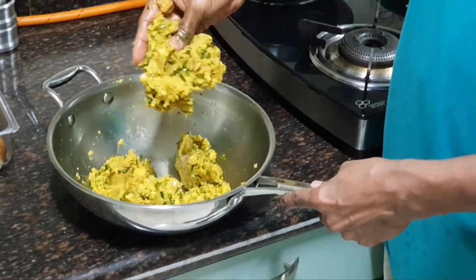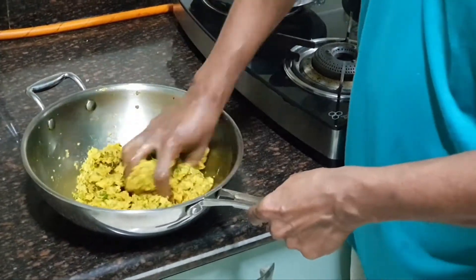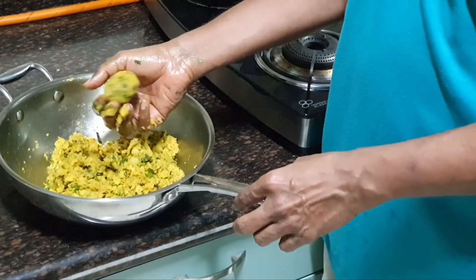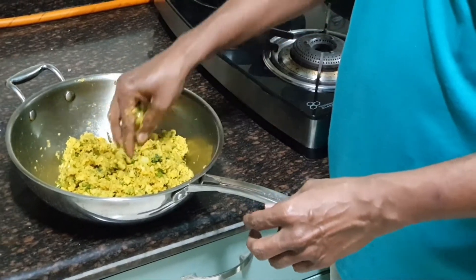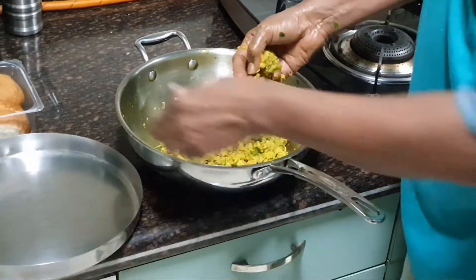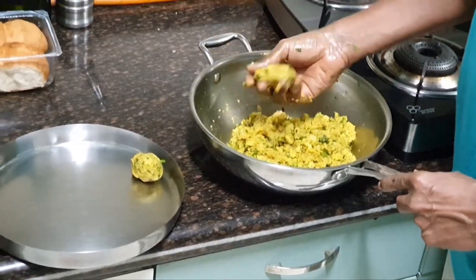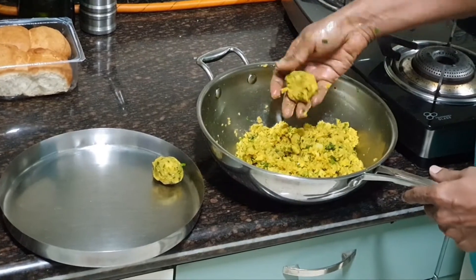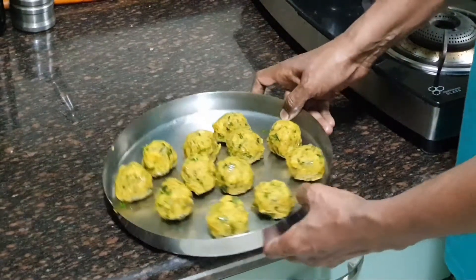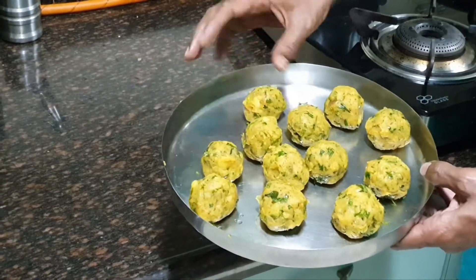I have mashed it nicely. This has become a very nice mashed potato mixture. Now I am going to make small lemon-sized balls — not too big. Make lemon-sized balls and keep them aside. Do this for all the mashed potatoes. I have made small lemon-sized balls from all the mashed potato. Let us keep these aside and now prepare the batter.